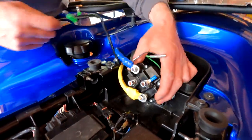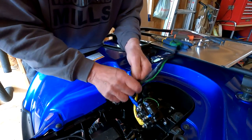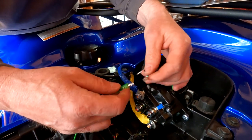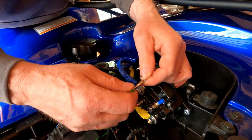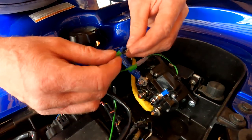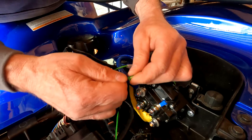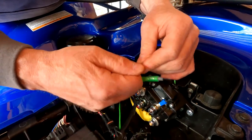The next thing is to install the ends of the cable for the rocker switch. Here I have a green wire and a black wire. I connect green to green — I need to move the boot down. Green to green, and then black wire to black wire. Now the rocker switch is connected. I'll put the protective boot over top and come back later to tape these things, as I prefer tape over just a little piece of plastic.